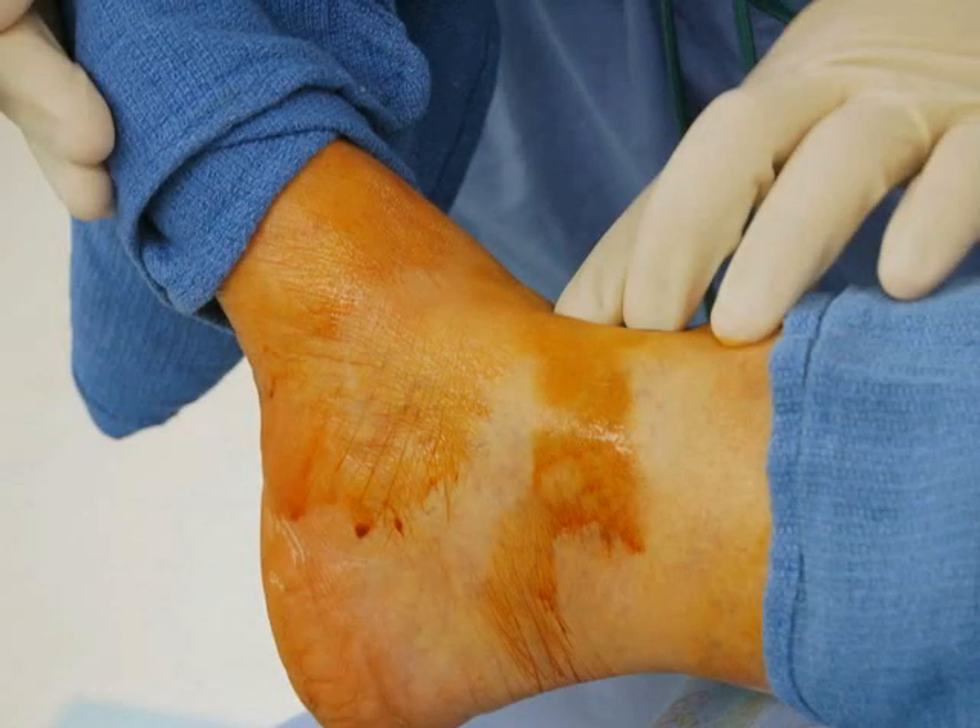The ankle block is a regional block designed to provide anesthesia for a variety of surgeries performed on the foot or toes.